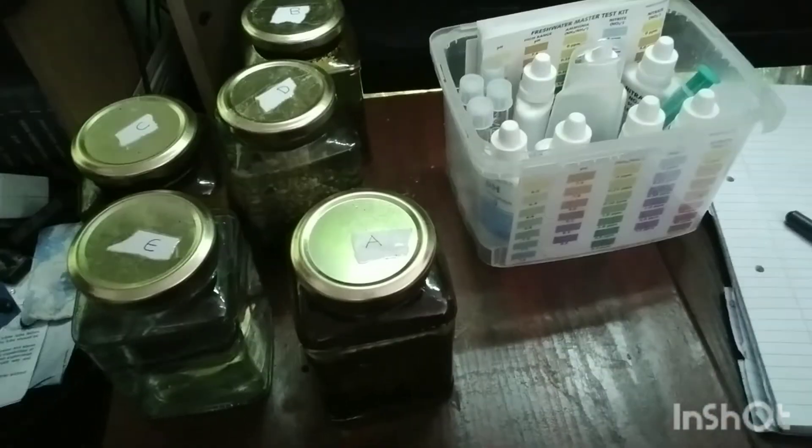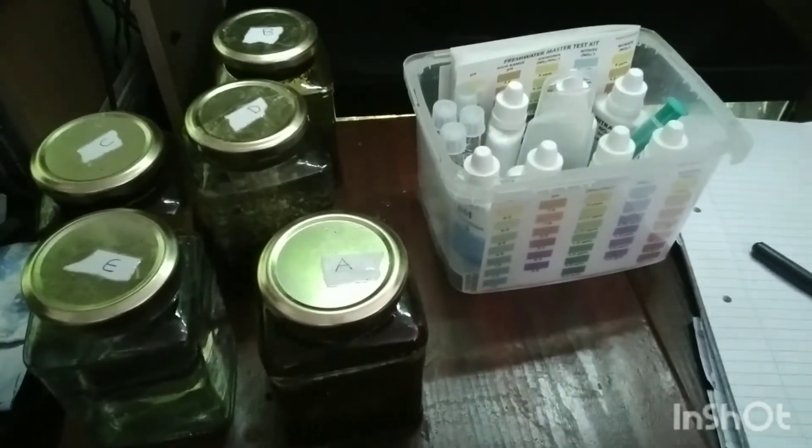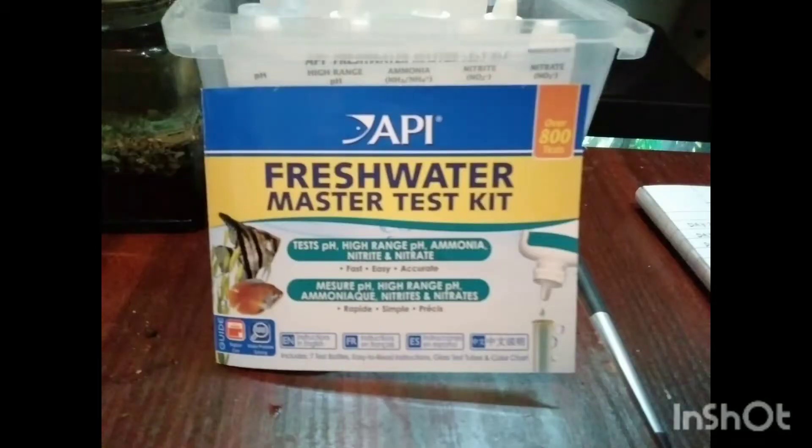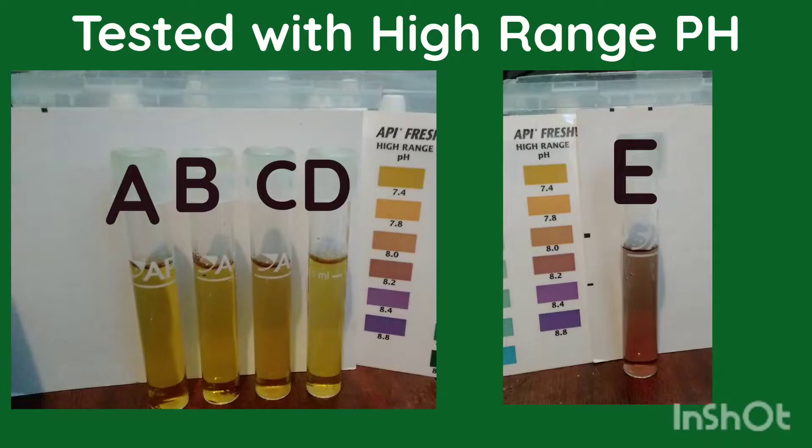It's day two of the experiment. First things first, I'm going to test the pH of all the water in the jars using my API Freshwater Master Test Kit. On the high-range pH test, the control jar E — just the original water — came back at pH 8. Jars A, B, C, and D all came back at 7.4 on the high-range test.